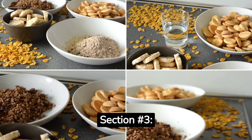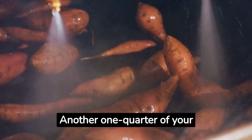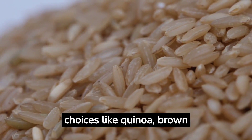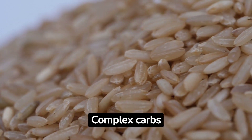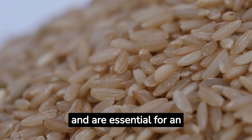Section 3 — Complex Carbs: Another one-quarter of your plate should be dedicated to wholesome carbohydrates. Opt for nutrient-dense choices like quinoa, brown rice, sweet potatoes, whole-grain pasta, or ancient grains. Complex carbs provide sustained energy and are essential for an active lifestyle.